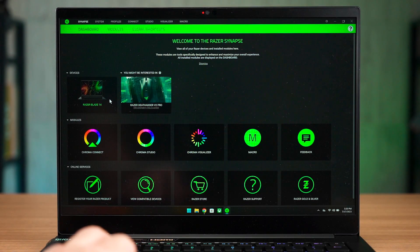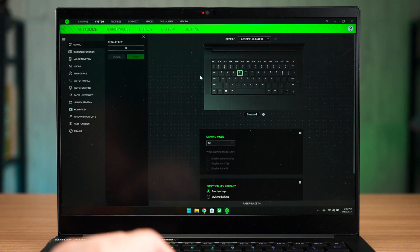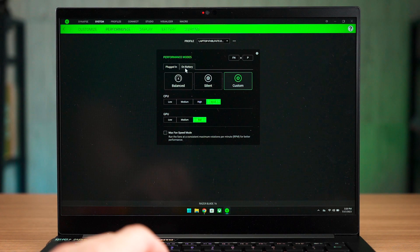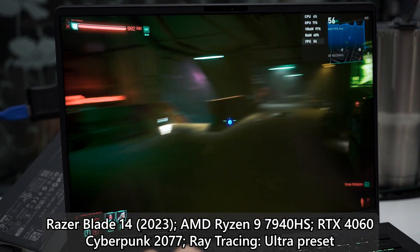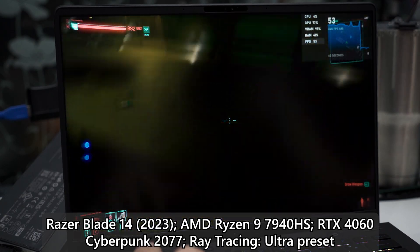Let's head into Razer Synapse software. The interface is practically the same as what you'd get with a Razer peripheral, and I honestly think it's a bit cluttered. If you want to tune anything — the RGB, custom actions for each keyboard key, or the laptop's power profile — you'll need to use this software. You can select up to three power profiles, and I selected maximum power for both CPU and GPU before testing Cyberpunk 2077. It still didn't quite reach the advertised 140W GPU TGP. Also, updating the firmware or BIOS is not straightforward — you have to go into Razer's software to download all of that.